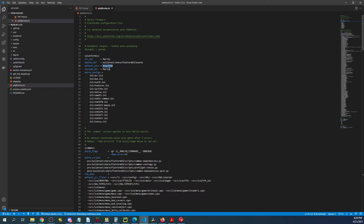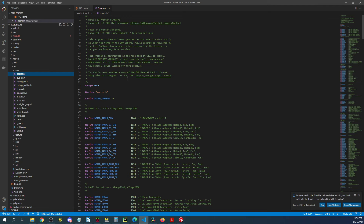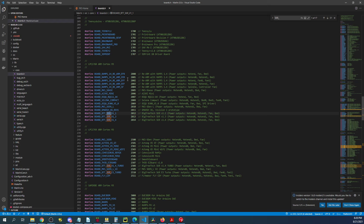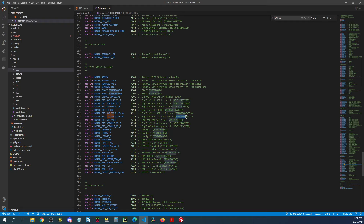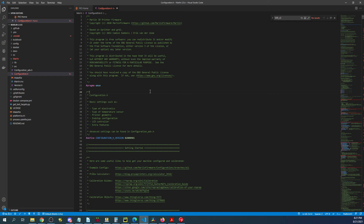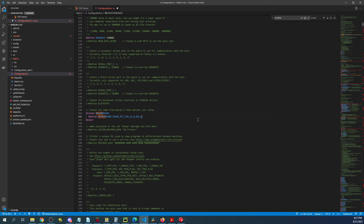I'm going to go to the Marlin folder, then the source folder, then the core folder, then boards.h. I'll search on SKR underscore two, which brings us to the rev B board. Everyone should be using rev B by now because they fixed the issue with the rev A board — it has to do with a fix for the TMC steppers. I'll leave a link in the description so you can verify you have the right one. Note the STM32F4, as that will be important in a moment.